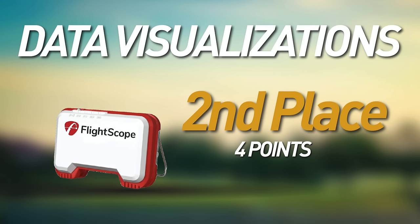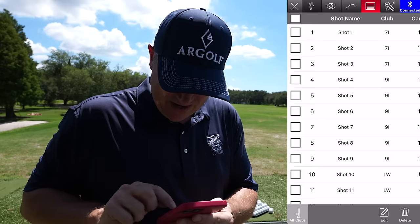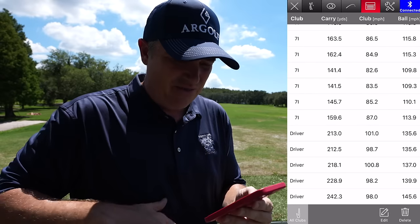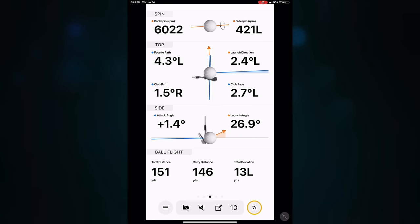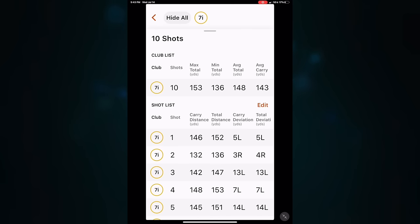Second in this category with four points is the Mevo. I love how data is visualized on screen, the different options during and post-sessions, the way it averages data and compiles it so you can see if you're improving — it does a fantastic job. Third with three points is the Garmin R10. The drawback is it's a little harder to navigate screens, especially since the current app is portrait mode only — data gets cut off and you have to scroll, and it's harder to see how you're improving over time at a quick glance.